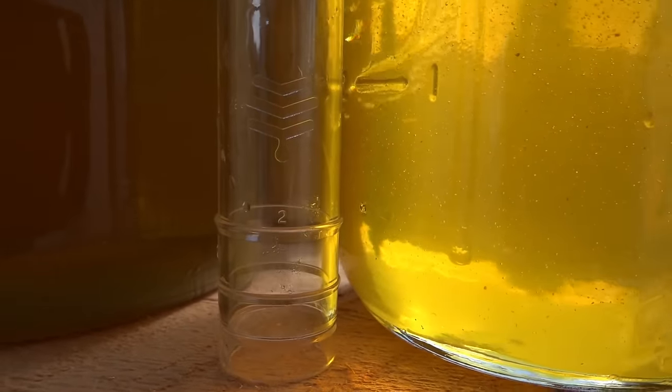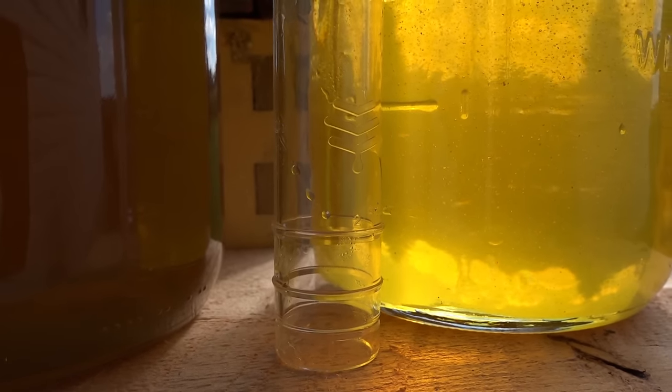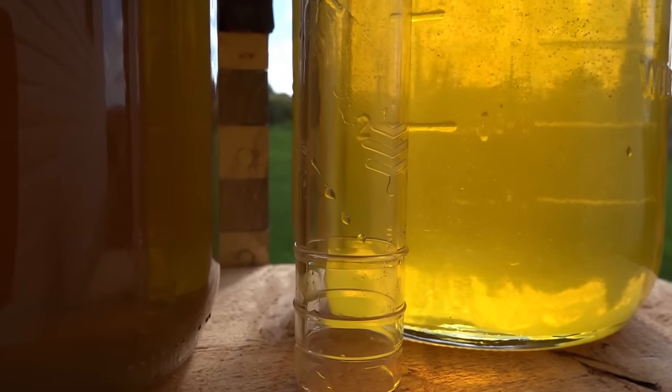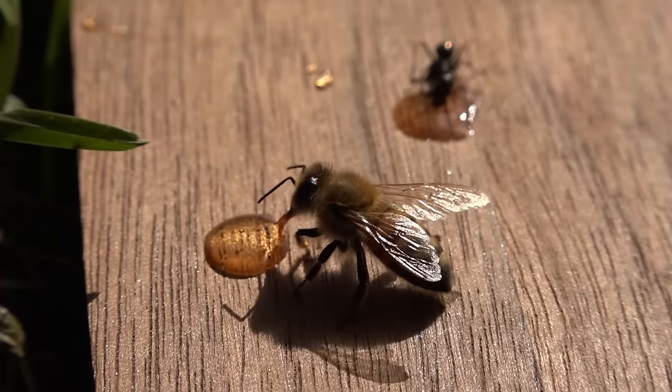I'm taking this shot just because it looks cool — I like the way the sunlight is coming through these jars of honey. The honey is actually the same color in both jars, but the one on the left was just in the shade.